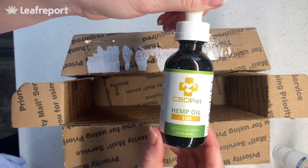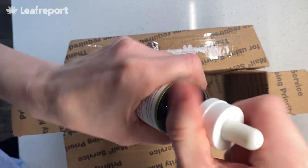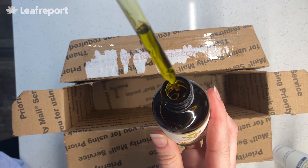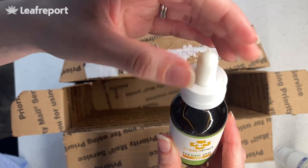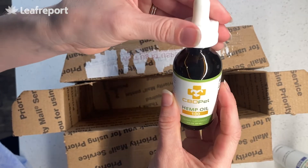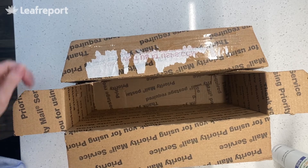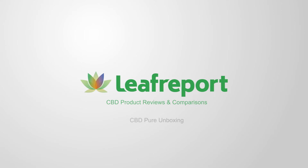It comes in a glass bottle with a child-proof lid. This one looks and smells very similar, if not identical, to the human one — kind of that green-yellow color. You can really smell the hemp undertones and terpenes. But because it's less potent, you can smell more of just the hemp seed oil, which smells a bit more like a classic seed oil. And that is everything from CBD Pure.